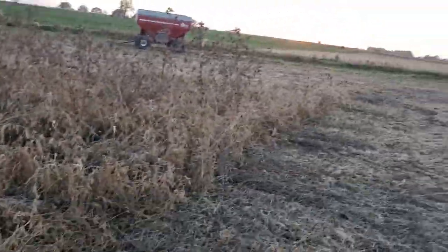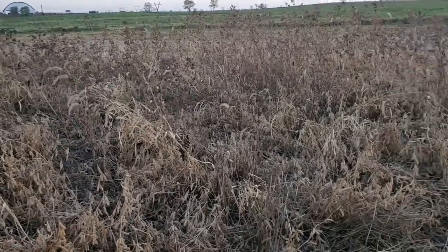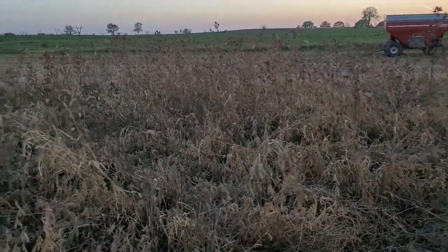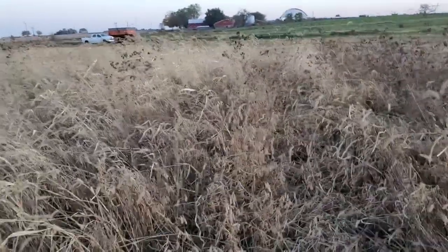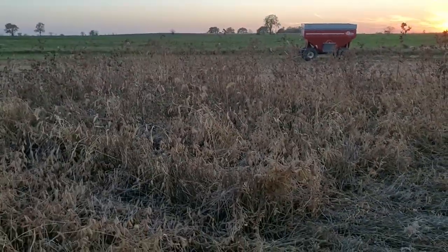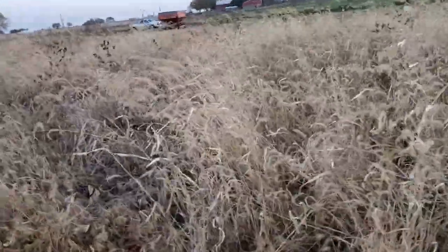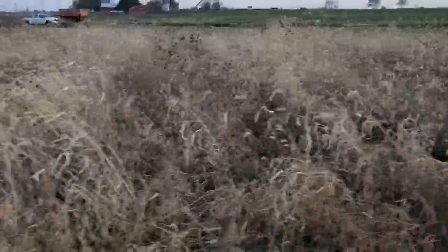You can see the rye held back some of the weeds. We weed-zapped it once — it really needed to be weed-zapped a second time, but our weed zapper was having issues, so it only got weed-zapped once. The rye did an okay job of holding back some of the weeds. These are again still the 30-inch beans into the roller-crimped rye.